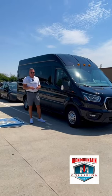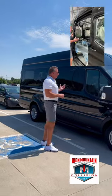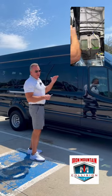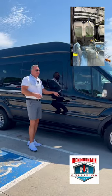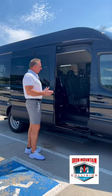Kevin here at Iron Mountain — we have this Ford Transit van. We've done some previous videos on this when it was completely torn down. They were unfortunate enough to go under a low clearance area, so we completely took the whole roof off. We gutted the inside of this van to make sure that the repairs were done properly.